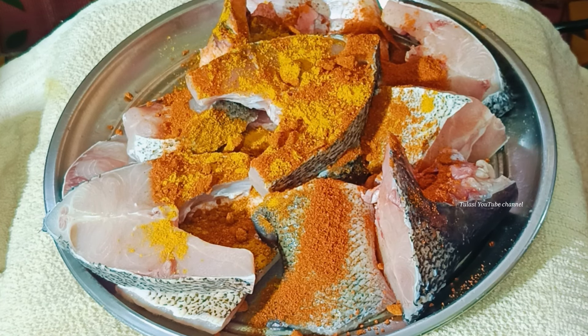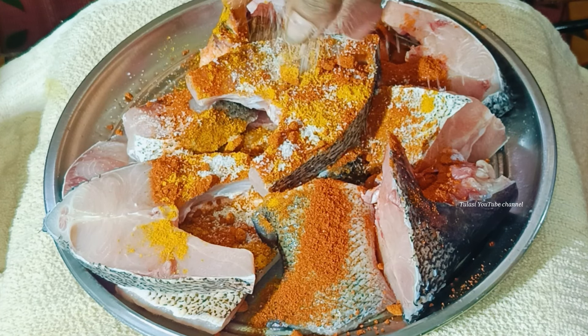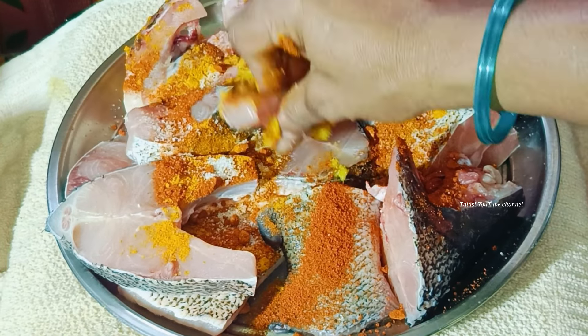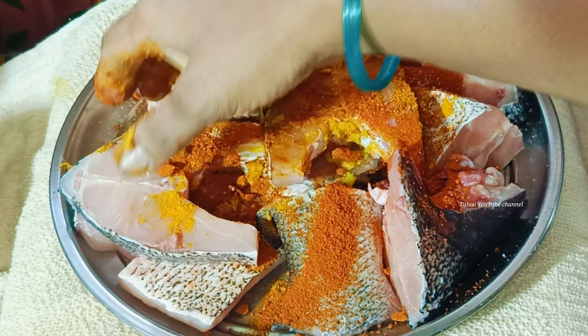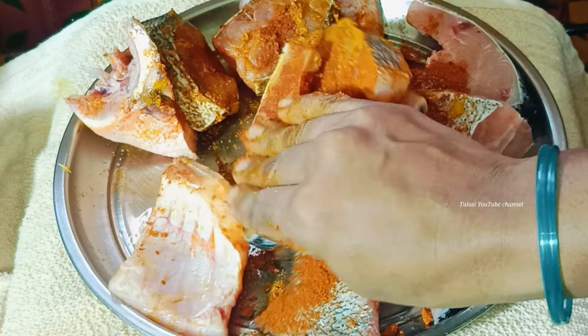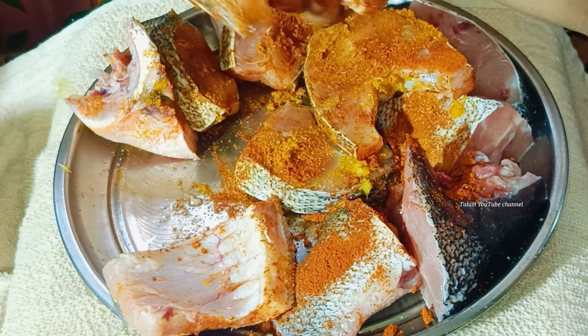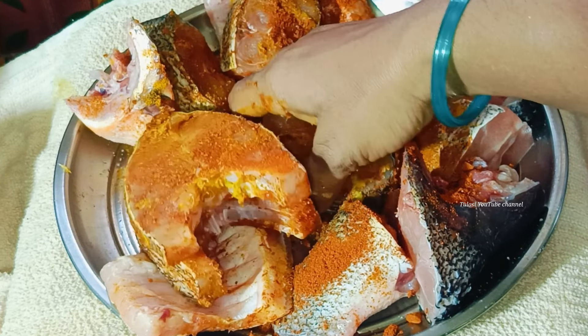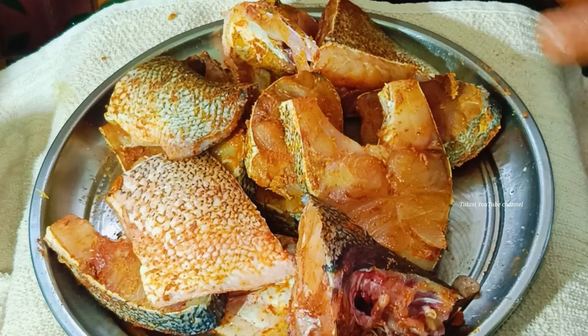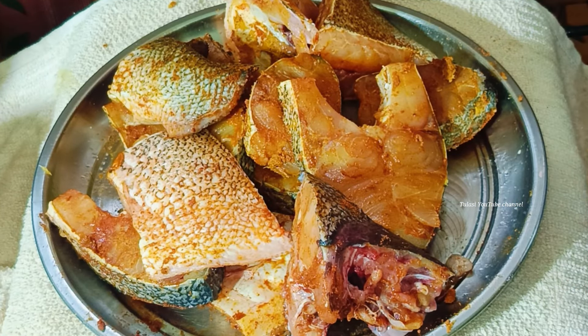Add 2 teaspoons of salt. Add salt, and add half a teaspoon of salt to the top.